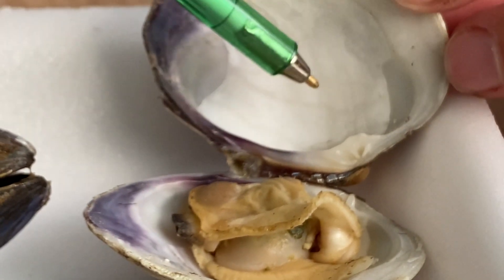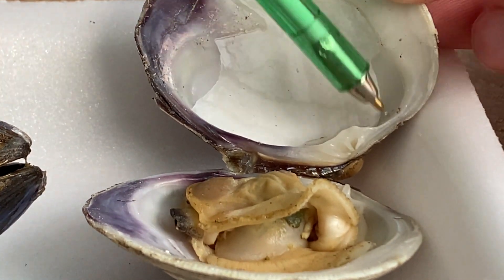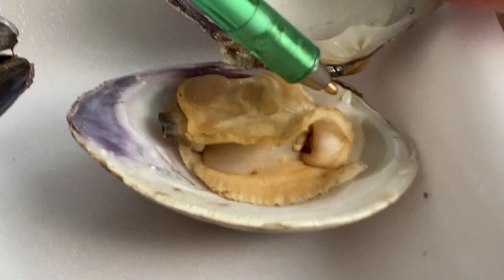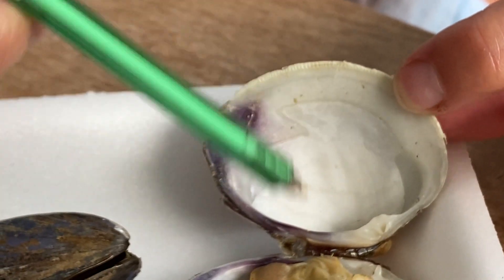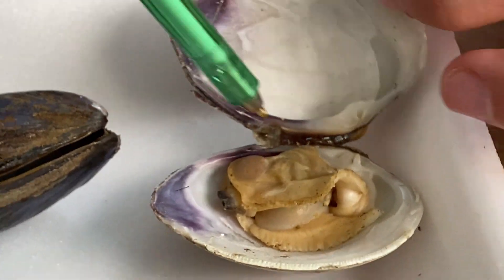One thing I want you to realize is that on the inside of shells, you can actually see scarring. This area and this circle right here is where the two adductor muscles used to be attached. And then this white area — it kind of looks like a Pac-Man — is where the mantle used to be attached when it was alive. It's definitely shrunken down in size.